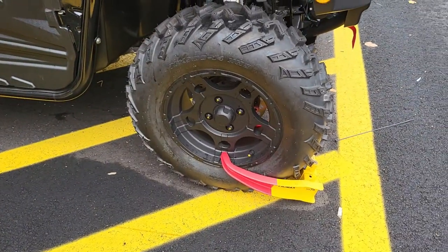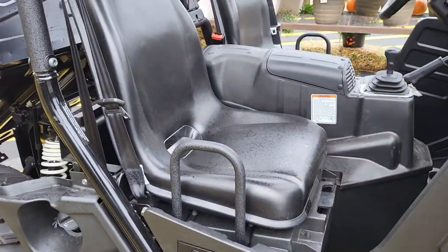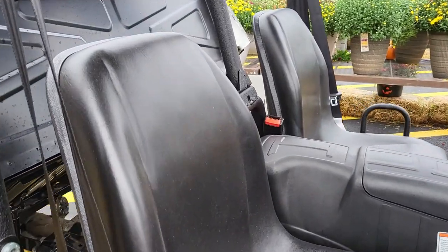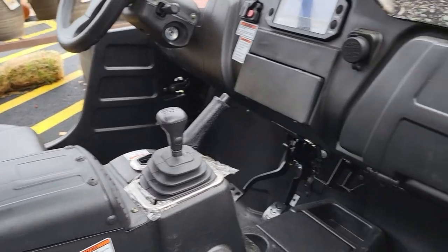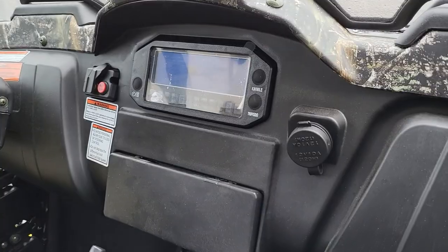There's the wheels and the tires. And this is what it looks like inside — the seats, the dash on the passenger side, and it's got a radio.